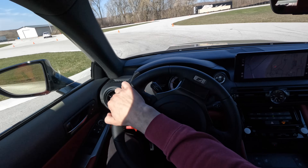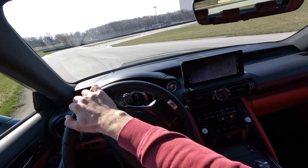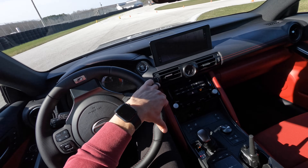Even in slow manual mode it's still better than automatic. This is fun. This is a fun car.